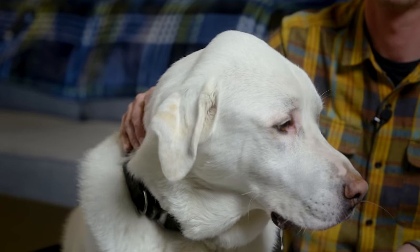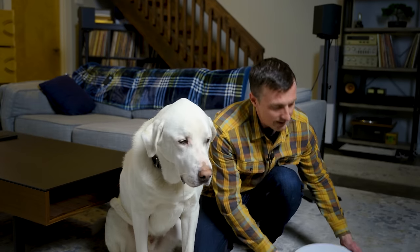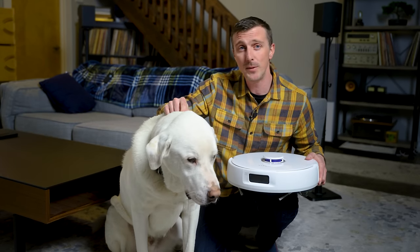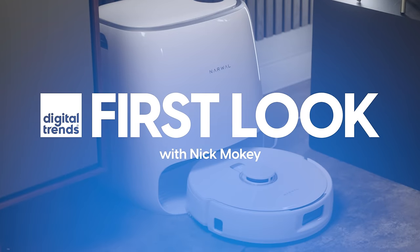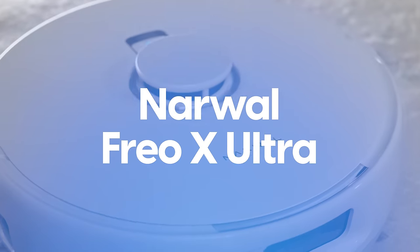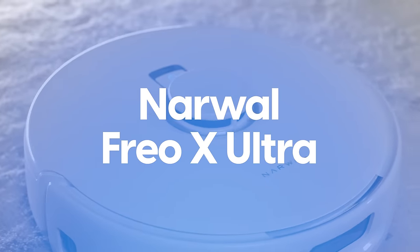You guys, I have a major dog hair problem in my house and it's all Marty's fault. But can this beast tame this beast? Today we're gonna find out. Hey, it's Nick with Digital Trends, and today we're going to take a look at this.